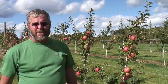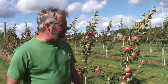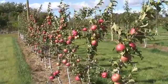Hello, John Clements. Welcome to the UMass Fruit Advisor. Today is September 12th, 2007, a nice breezy cool fall day, and I wanted to show you quickly here a small group of Honeycrisp trees that were planted last year.